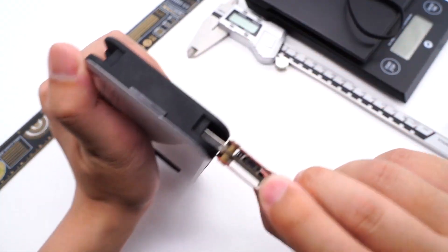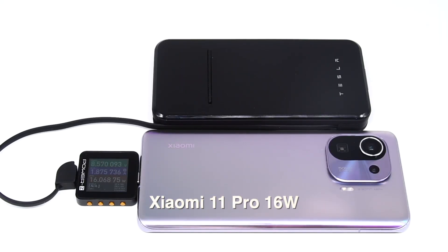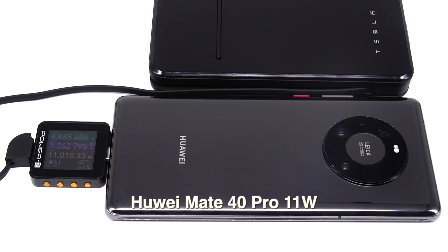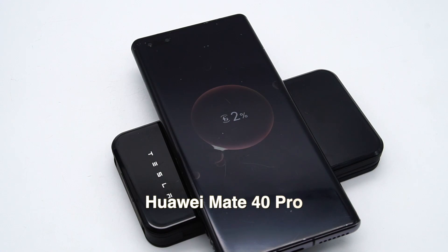Due to the structure of the power bank, we have to take it apart and check the protocol later on. Let's check its compatibility before taking it apart. First, let's test the USB-C port, then the USB-A port, and finally wireless charging.